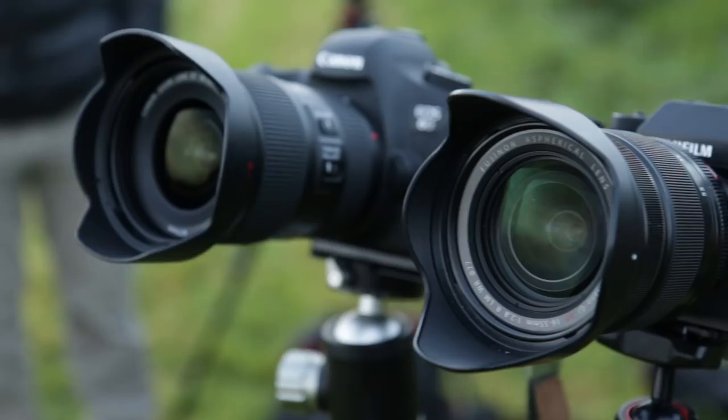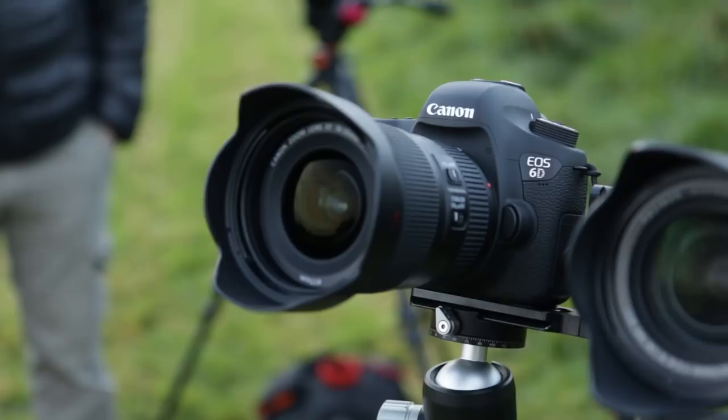You can see them lined up beside each other — we're going to use the same settings on both cameras and see how they do right up against each other. This video wouldn't be possible without a Fuji XT2 to test. I reached out to a friend because I couldn't rent one anywhere in Ireland. He let me use his camera, so say hi to Remy — one of the best street photographers in Ireland. Check his page out, the links are in the description below.